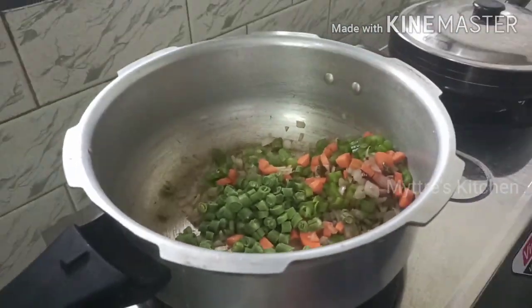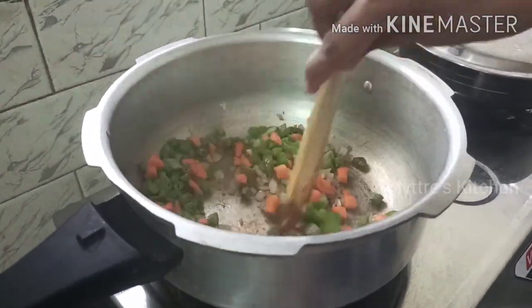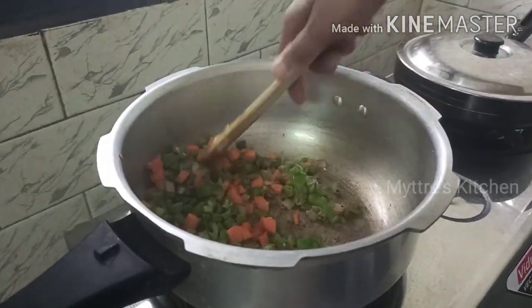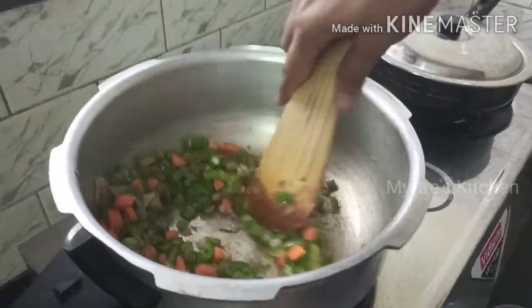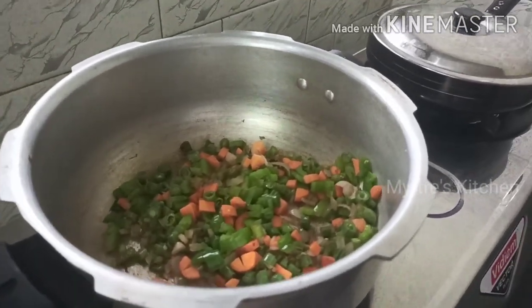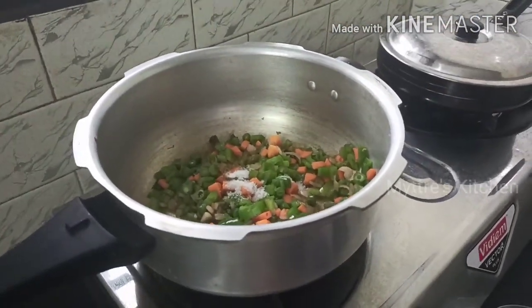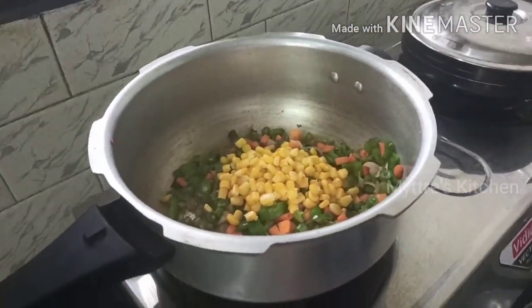Add the beans followed with carrot and bell pepper. You can add whichever vegetables you like — you can even add fresh green peas. I'm gonna add sweet corn; instead of peas you can add both also, it's your choice. Stir-fry the vegetables for five minutes and add the required amount of salt. I've already added salt while cooking the basmati rice, so add salt cautiously.